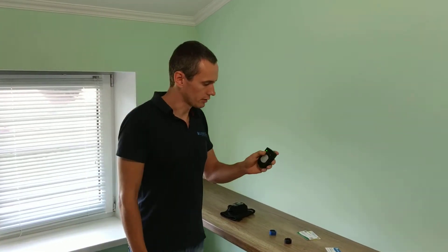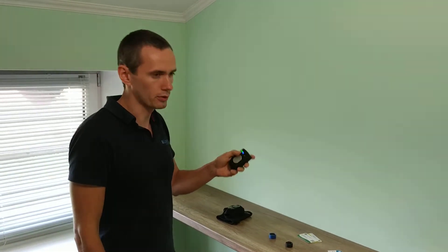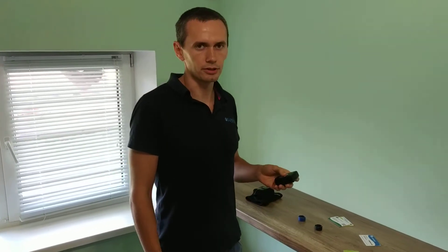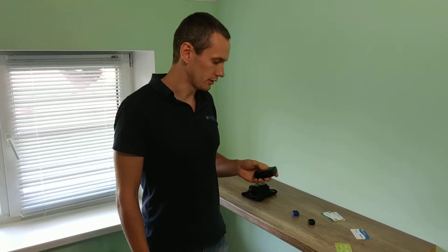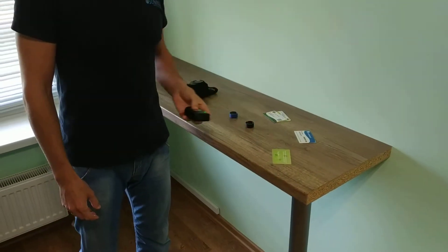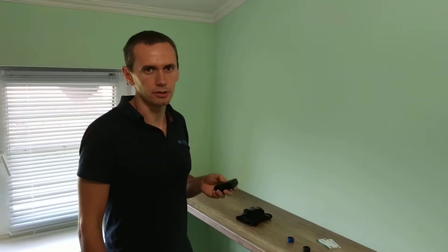We can turn it on — in this case the green LED will be on and we can scan it. When we scan it, a sound appears and the pink LED blinks. Data is transmitted via Bluetooth.